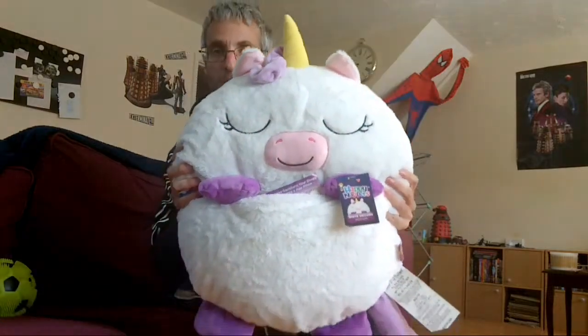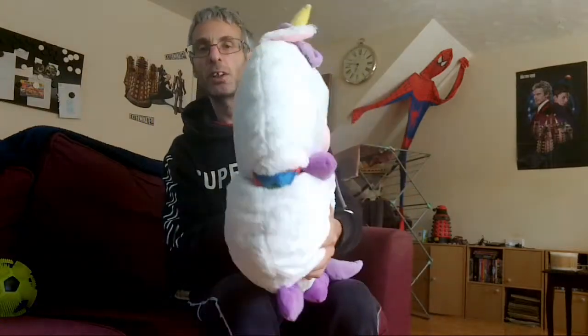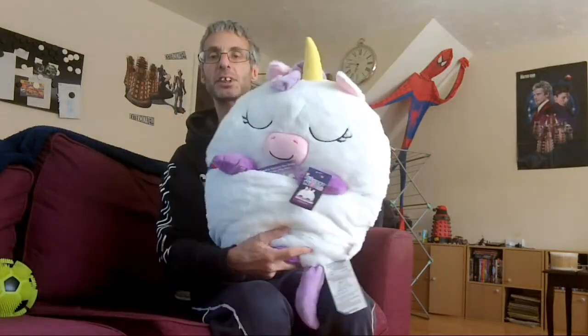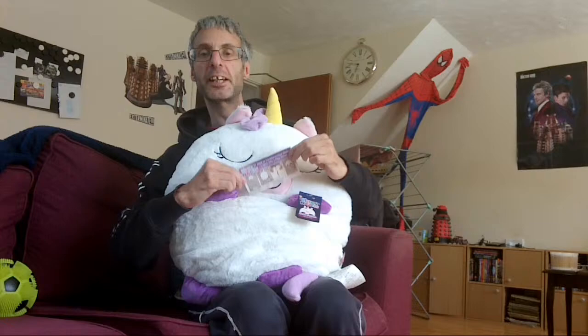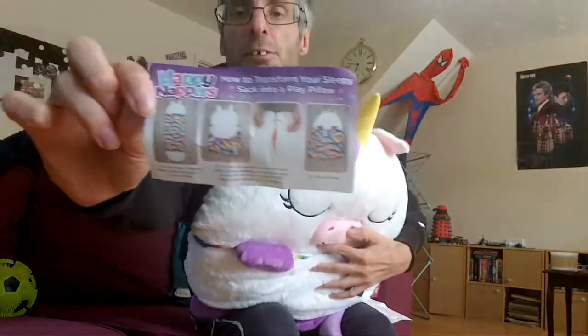This is the actual unicorn. It converts into a sleeping bag, and then when you're not using it, it converts into a soft pillow. As you can see, it's got layers on it, and inside there's a little card with instructions on how to fold it.